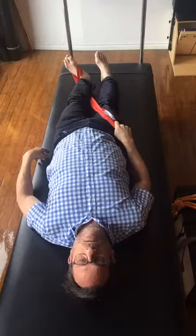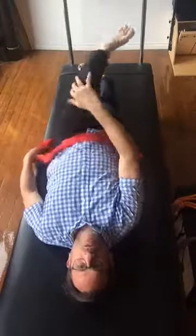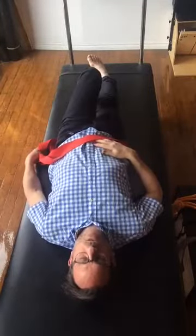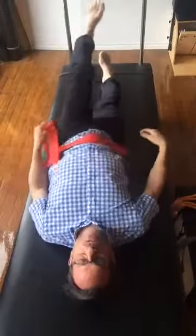From there, what I would tend to do is go into the glutes — the stretch we did two or three days ago — getting into the glutes.